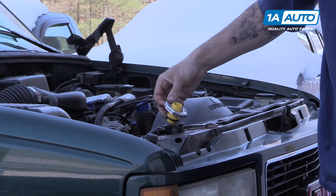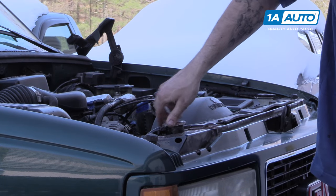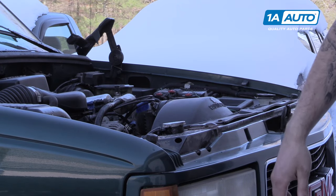Remove your funnel. Reinstall your radiator cap. Fill the overflow. And your vehicle is good to go.